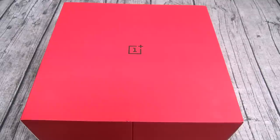Let's go through all of the specs. For the display you got a 6.55 inch Fluid AMOLED panel with a resolution of 1080x2400 — that's 402 PPI. But the most important thing about this display is the 90 hertz refresh rate, and we'll talk about that in a minute. For the processor you got the Qualcomm Snapdragon 855 Plus with the Adreno 640 GPU. In plain English: flagship specs, bro.